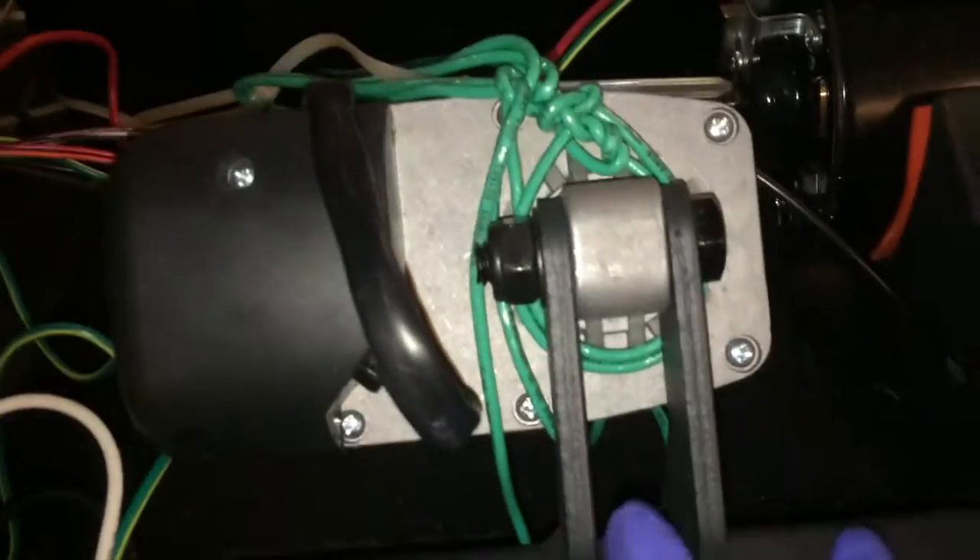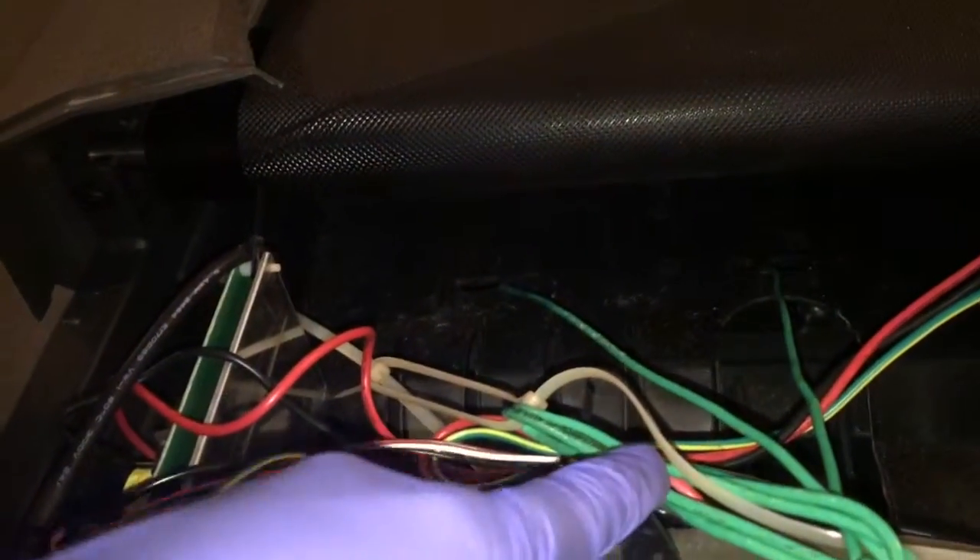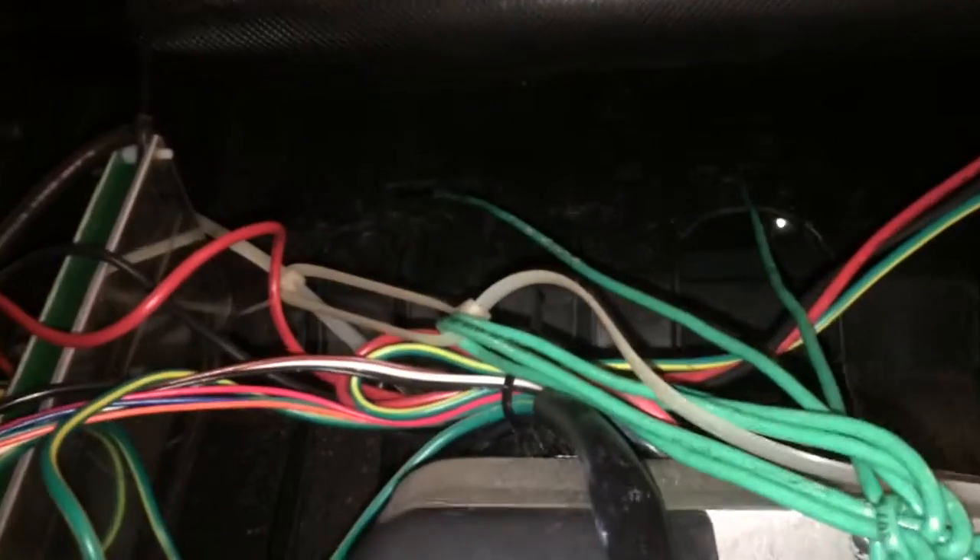So basically I put a tie wrap here, pulling it up. I also put a wire through here, pulling it up. And that wire is connected to this main harness here, this bracket. And it's looped down here. And also I threw a tie wrap here and I connect it to that wire here. And this is almost a solid wire.